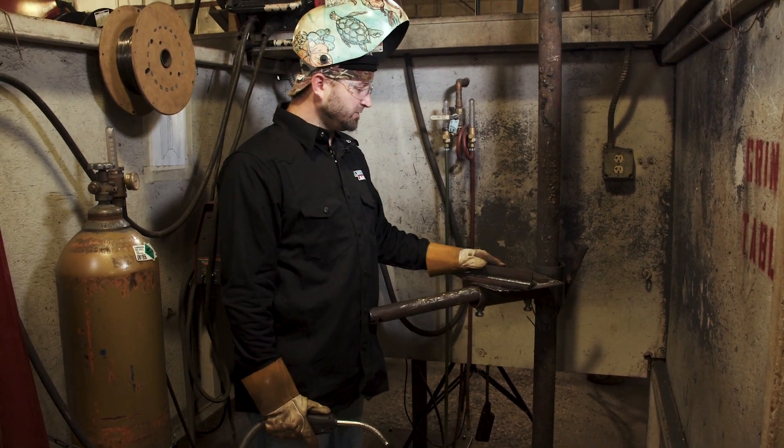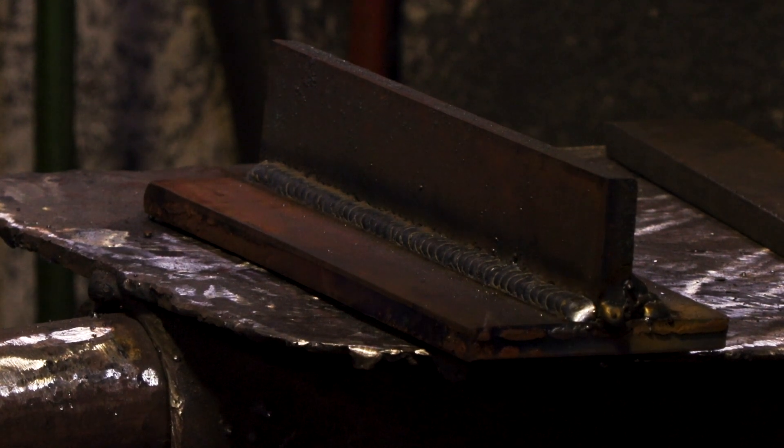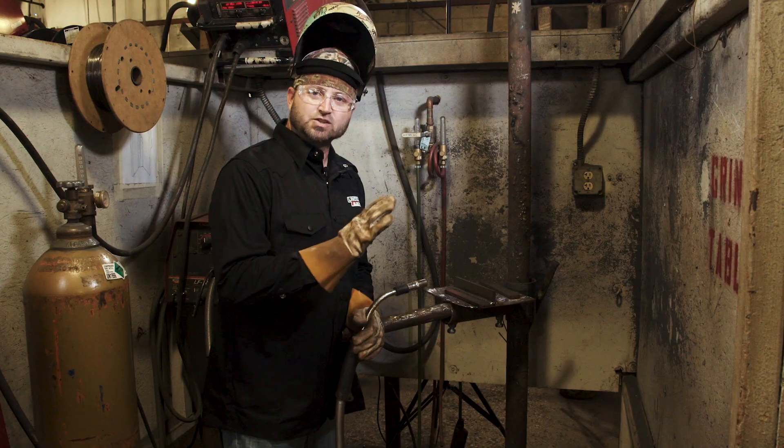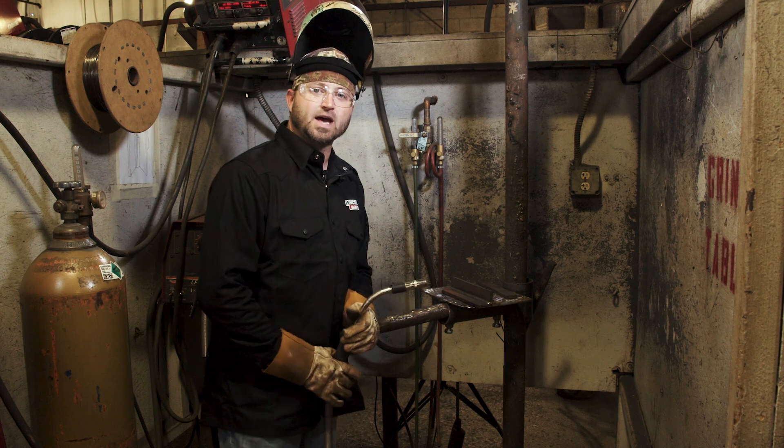And we've got a nice little clean weld in here. That's all done with a cursive E pattern — there are many ways of doing it. It's really just about watching your puddle, making sure you've got a nice smooth puddle going, and making sure it's filling up top and bottom when you're making that little fillet pass.